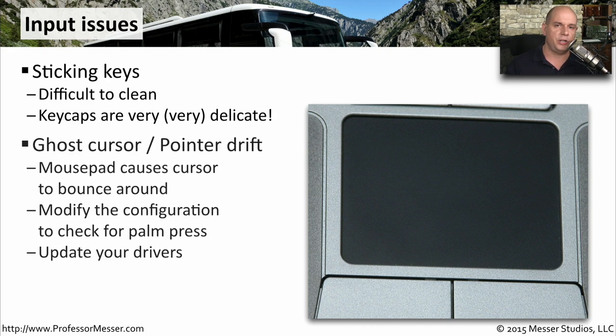You may have a situation where the mouse cursor on your screen moves without you actually touching anything. This ghost cursor, or pointer drift, can be very frustrating. Check that you've configured your palm rest so the touch pad doesn't register unintended input. You may also want to update your drivers and make sure the operating system is using exactly the right drivers for your hardware.